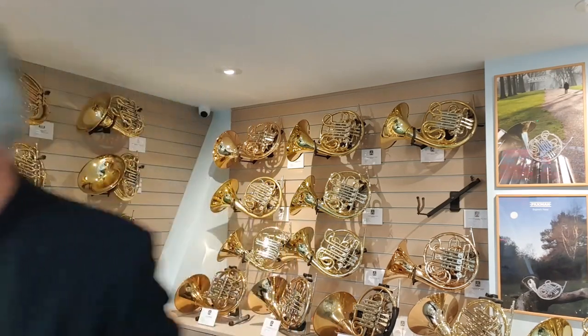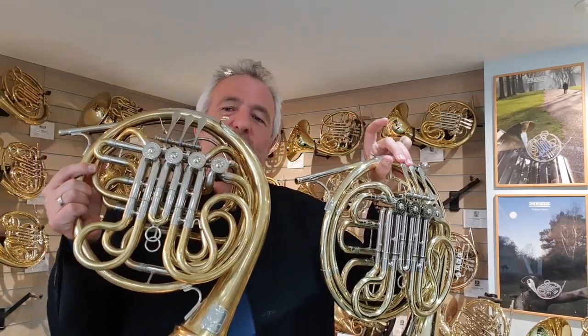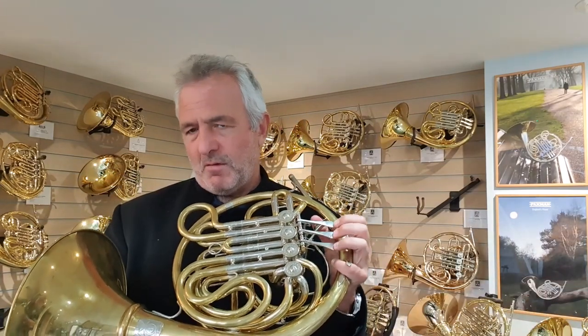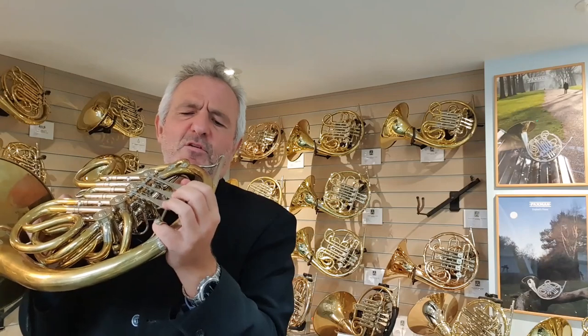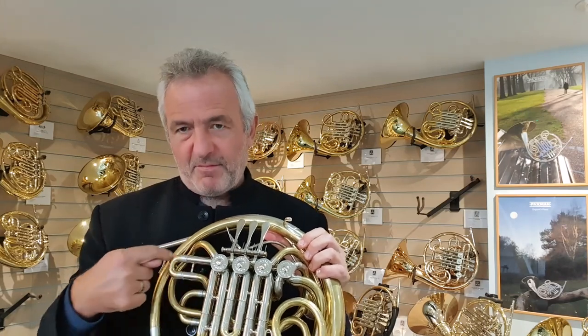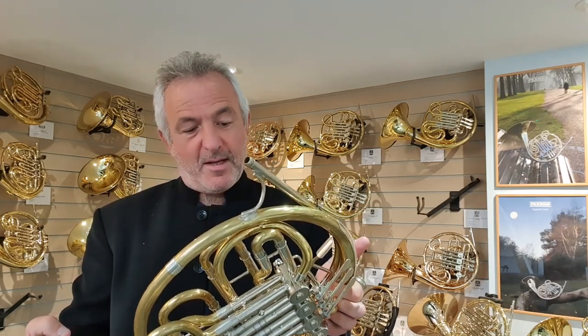We're just about to bring into production this unlacquered model. It's very similar to the first Model 23, but we've responded to some players' concerns about having a raised valve section, which gives quite a wide hand position. We've managed to keep all the same concept but lower the valve section — so this has come down — giving the hand position exactly the same as all our other horns. The eagle-eyed might notice that this B-flat tuning slide has had to become smaller because we've pushed the valve section down. And I think it's a really nice horn.